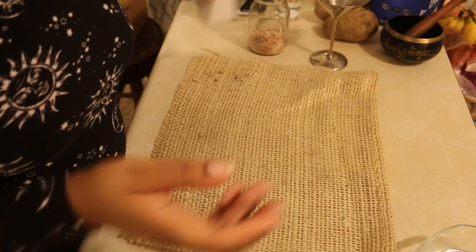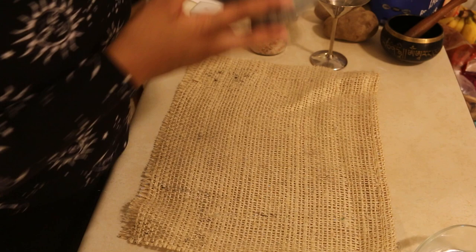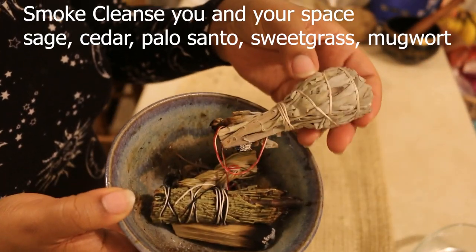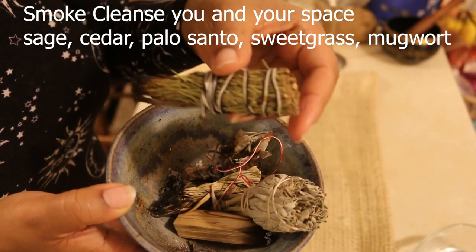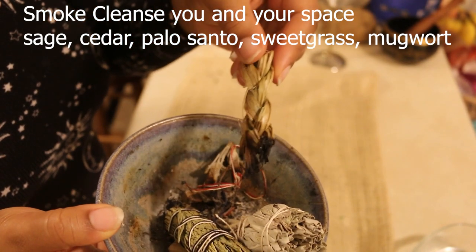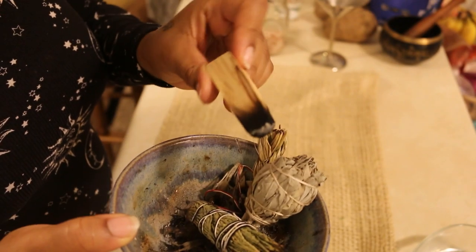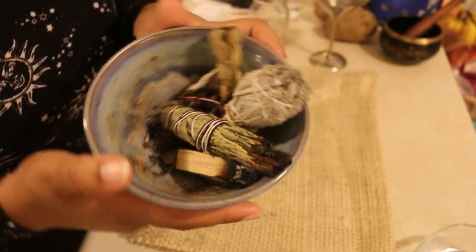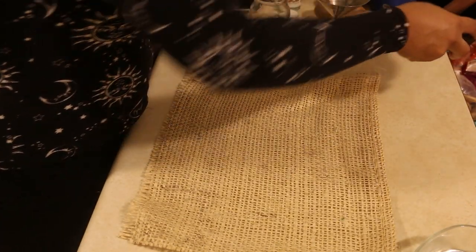I also like to use candles as well — I'll talk more about that. When you first start off it's really important that you not only physically cleanse your space but also spiritually and energetically cleanse your space. You can do this with a number of items: white sage or just plain culinary sage, cedar, sweet grass, palo santo. Some people like to burn incense — you can do whatever you like to cleanse your space energetically.